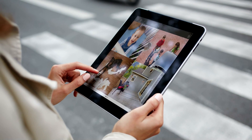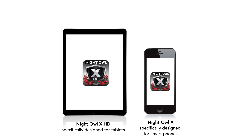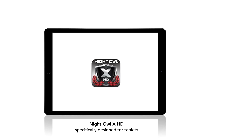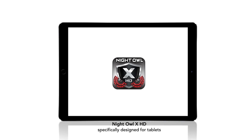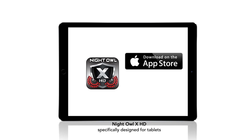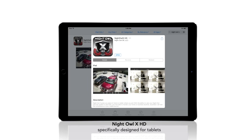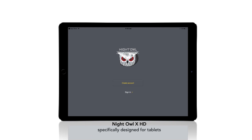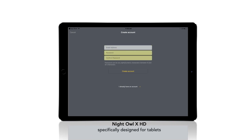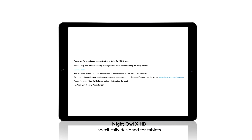In order to view your system from a smartphone or tablet, you will need to download and configure the Night Owl application. We highly recommend installing this application now to assist you with mounting cameras. Download the Night Owl application from the App Store or Google Play Store and install it on your device. From within the app, create an account providing an email address for your user name and entering a password that is between 6 and 20 characters long. After your account is created, you will receive an email asking you to confirm your email address.